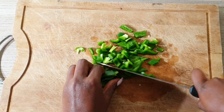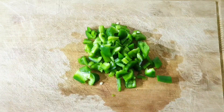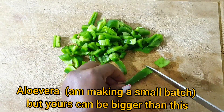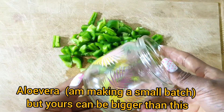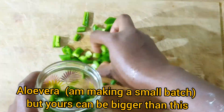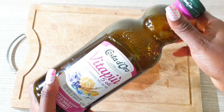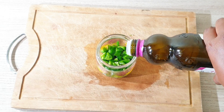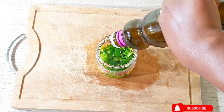The next ingredient is our aloe vera. Aloe vera is very great for the hair — it contains amazing benefits to help grow the scalp and also solve some issues on the scalp that are stopping or slowing hair growth. I am going to be taking just a small piece of my aloe vera; the plant I bought is almost finished, so I will be using just a small amount. Go ahead to make a bigger batch if you want.